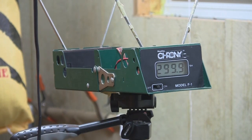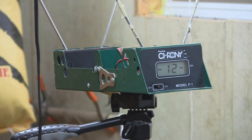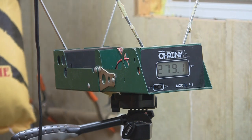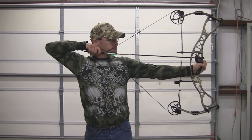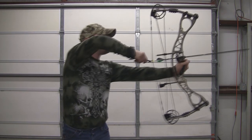Hoyt Charger: 28 inch draw length, 70 pound draw weight, 392 grain arrow. I can barely hit him in sight at 20.